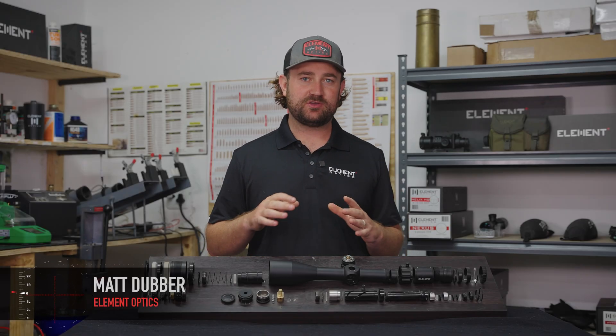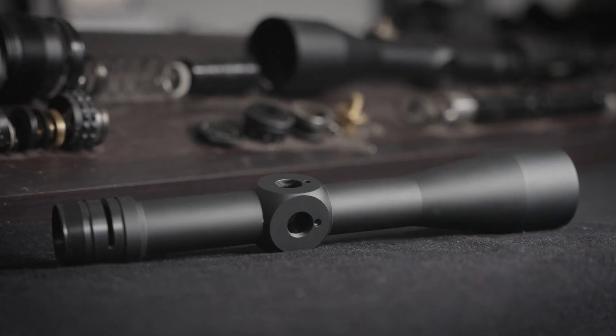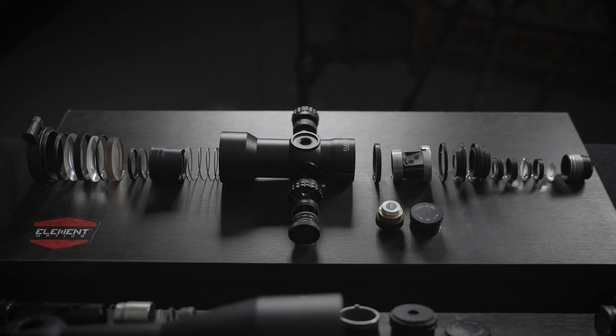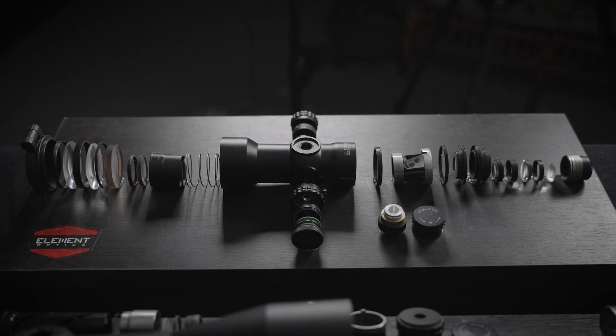Welcome to the Anatomy of a Riflescope series, where we are going to break down all the different components that make up a riflescope and explain how each part works and what each part is responsible for. We're going to start off with the body tube — something that every riflescope has because, like the chassis of a car, its job is to hold everything together, and without it you just have a pile of useless parts.